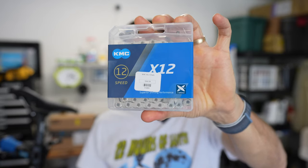Chains don't actually stretch in the sense of the metal stretching. What happens is the metal and the pins wear out and the chain does get longer. If you wait too long, you'll wear out the drivetrain — it'll skip and you'll have to replace the cassette and sometimes even the front chain ring.